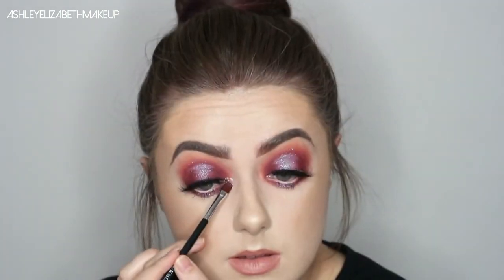Then just to finish off the whole look, I'm going to put a touch of the Mermaids pigment just on the inner corners to create that lovely inner corner highlight. And that's the finished look for today — if you like this video, please give it a thumbs up. Don't forget to subscribe below to see more from me. Thank you for watching, I'll see you again soon. Bye!